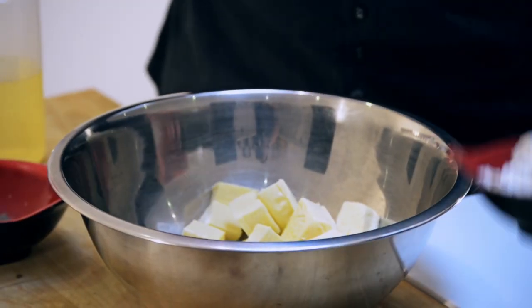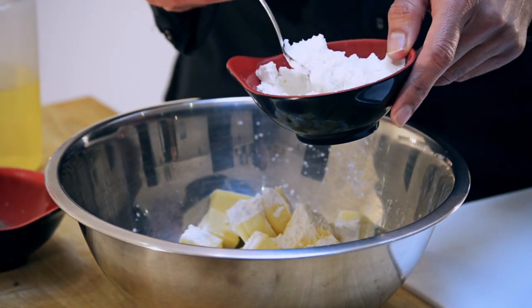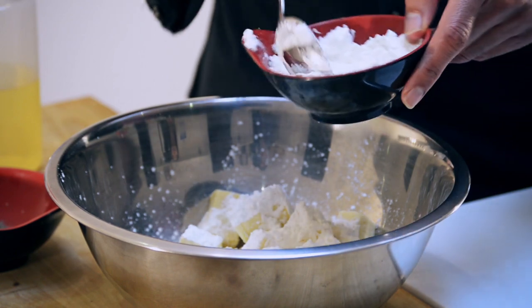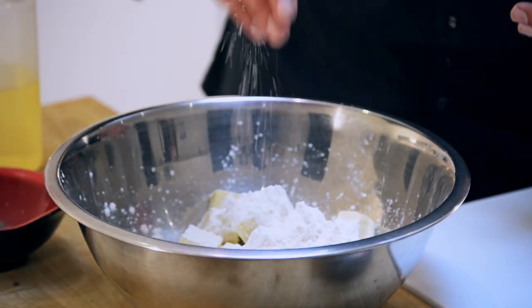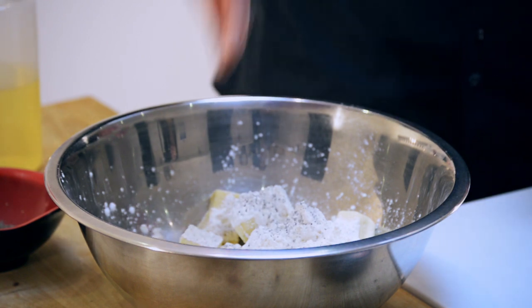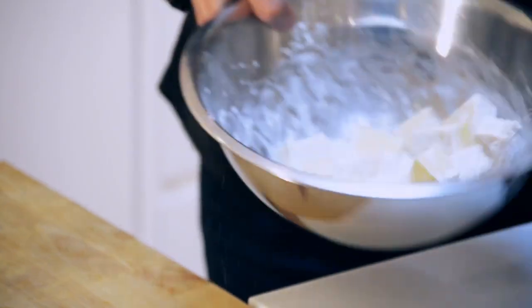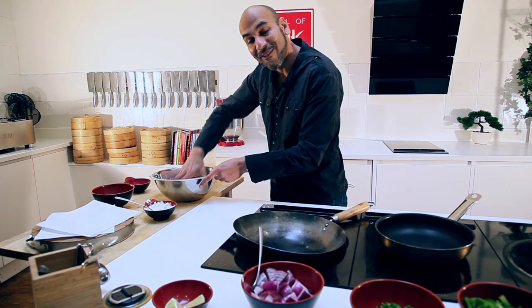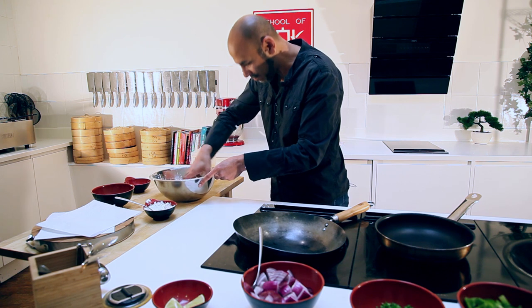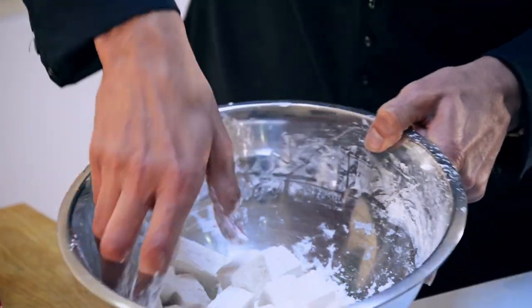So we're going to take about 500 grams of paneer, cubed. I'm going to take about four tablespoons of corn flour because the corn flour is going to coat it and give us a lovely crispy texture as well. Into that bowl, just a little bit of seasoning, a little bit of salt and a touch of pepper. Now I've got my pan on a medium-high heat. I'm just going to warm that up while we coat all of that paneer - just get our hands into that.